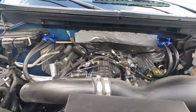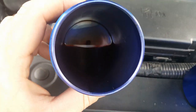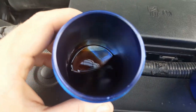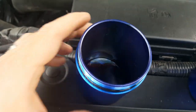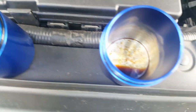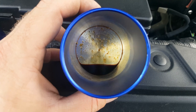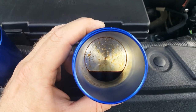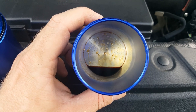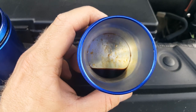I've got the catch cans off — this is what the dirty side looks like. See all that crap? A mixture of gas, oil, moisture, no telling what else. And this is the clean side of the driver's side, and you can see there's a bunch of crap there too. I put this can on a week ago, so if I didn't have it on there, all that crap would be down in my turbos and my intercooler.